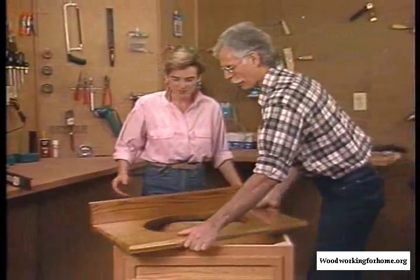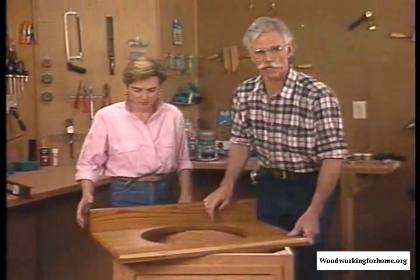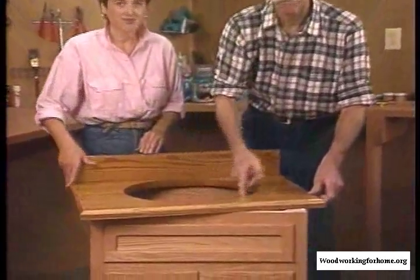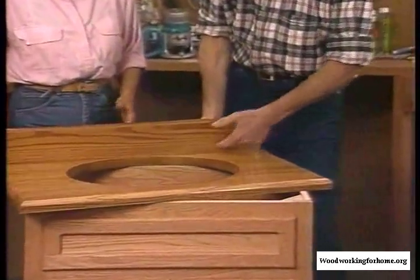Once that's attached, we're ready to put our top on. We've made our top out of solid oak. We've rounded off the top and the backsplash. We've cut a hole for our sink, and we've very carefully attached the backsplash.